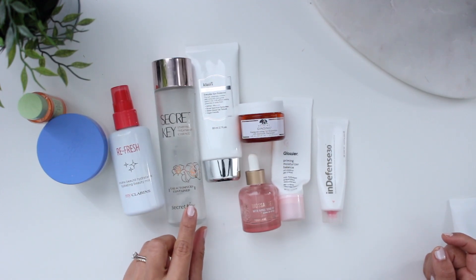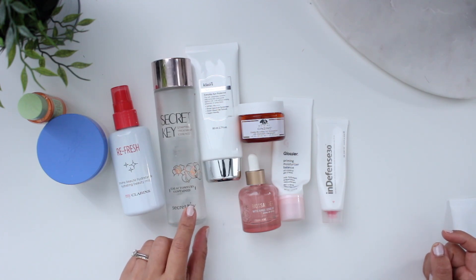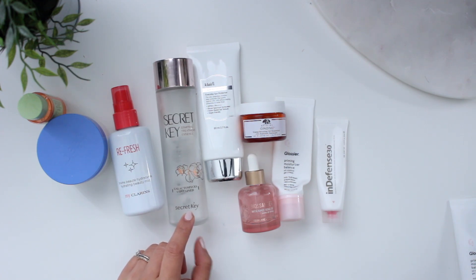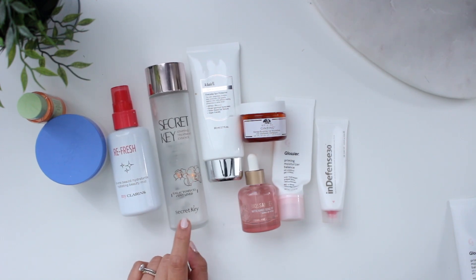Speaking of an essence, this is the Secret Key Starting Treatment Essence. This lasted a long time — I think just because I only used a couple of drops of it. I haven't repurchased it yet because shipping from YesStyle is crazy because of COVID. It costs so much to ship to Canada and you don't get free shipping anymore, which is a bummer. But it's something I would definitely repurchase.